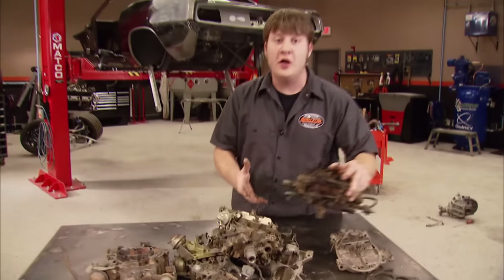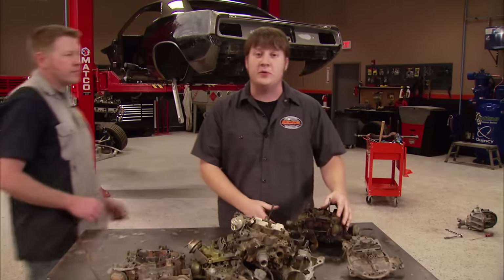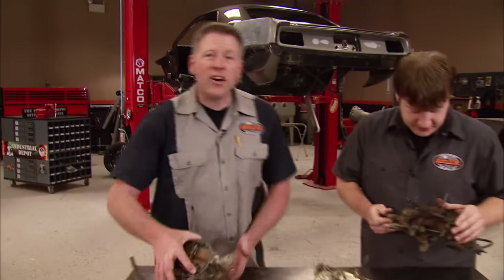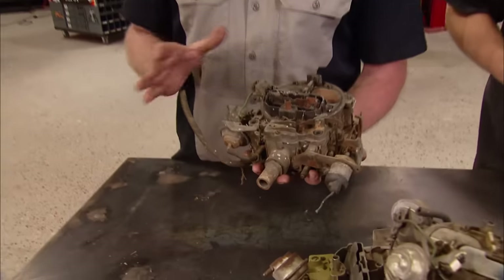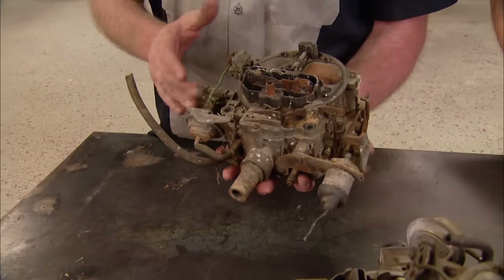Welcome to Muscle Car. They're probably the most made fun of parts ever used. If you've got a GM Muscle Car, chances are it probably came with one — the Quadrajet. These carburetors have gotten a bad rap for a lot of years. They've been called leaky, unreliable, low-performance Quadrajunks. Today, we're going to show you guys why you shouldn't believe all the negative hype.